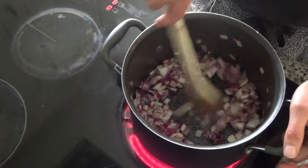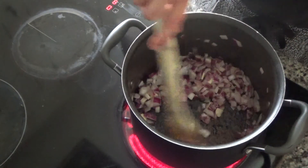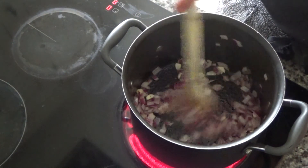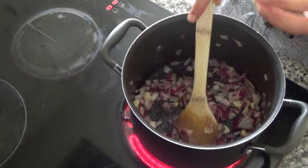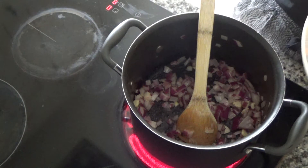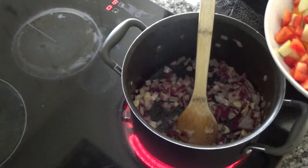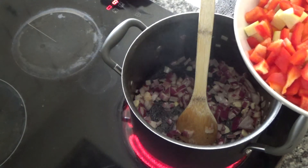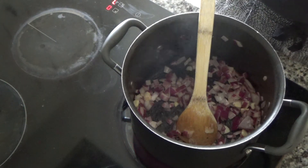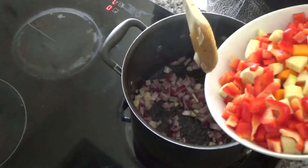The onions are becoming translucent and clear. I always add the garlic in after the onions so it doesn't burn — I've noticed that when you add it in with the onions at first it starts to burn.